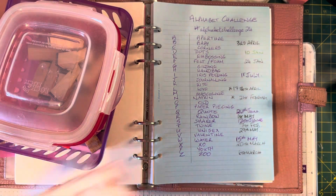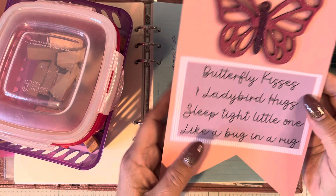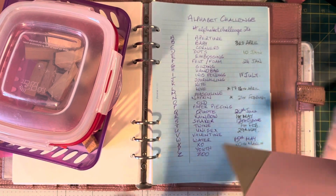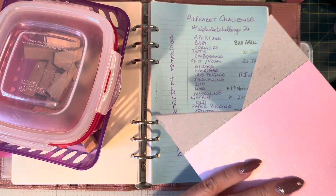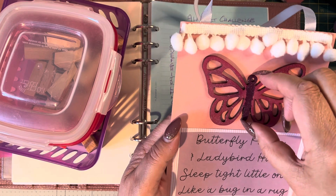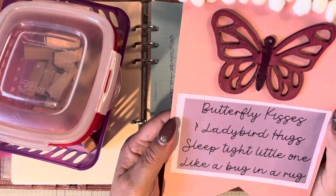Let me show you this one first. This is the quote: 'butterfly kisses and ladybird hugs, sleep tight little one like a bug in a rug.' I have got some basic card — nothing special, probably from an Amazon packet. I reinforced it with a bit of extra card, cut the banner, and put some pom-pom trim. This was an MDF butterfly that I painted with glitter ink.